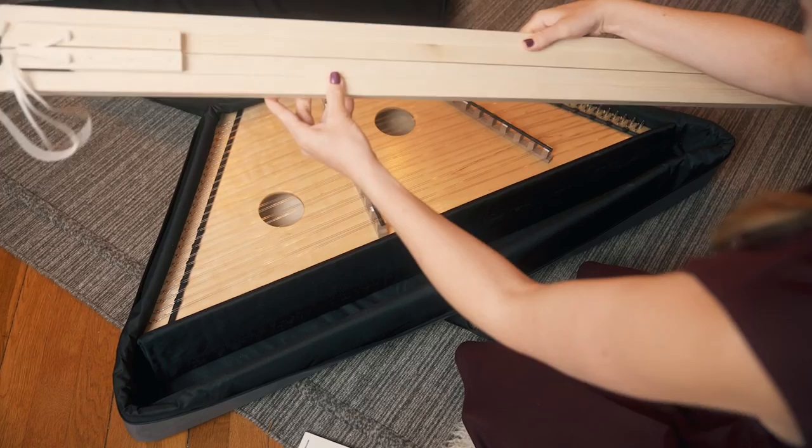This instrument has brought me so much joy over the years and I hope that these new ones can bring it to you as well.